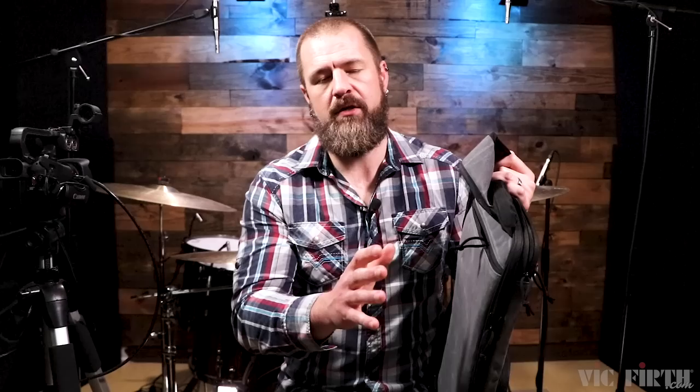I've always loved the zippers that Vic Firth use — I think they're just great. That seems like a small detail to really like about something, but there's nothing worse than spending your hard-earned money on a bag and having the zippers go out before the bag actually goes out. That's a pain.